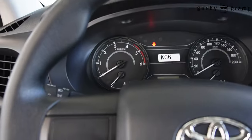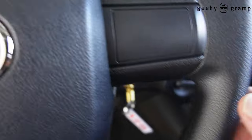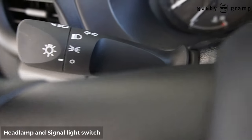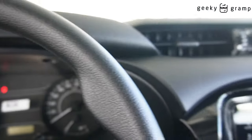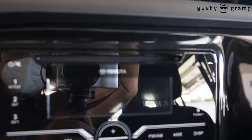The steering wheel — you have the signal light, the wiper washer, aircon, and stereo.